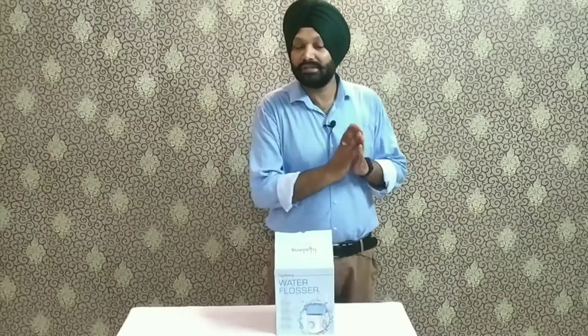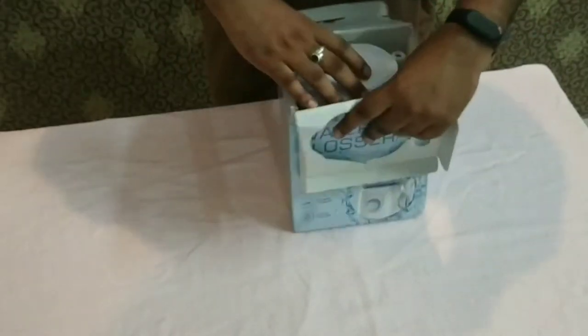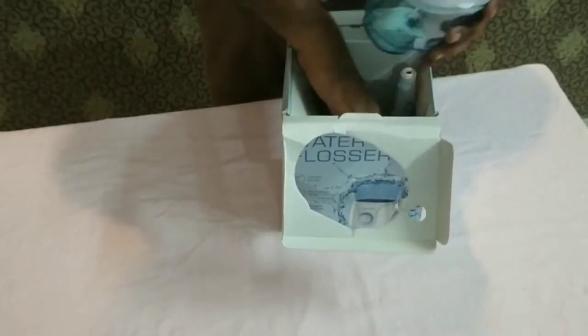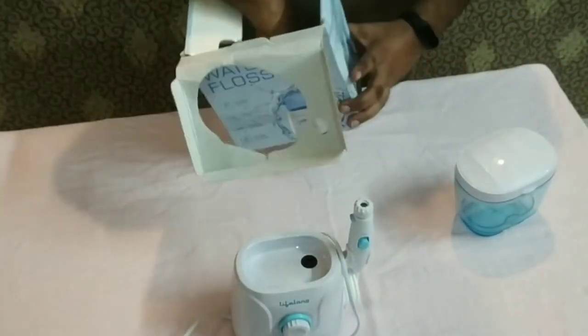You can purchase any company, but my today's purpose is what a water flosser is in your daily routine. Let's see what you need. I will tell you all about what I am doing and what components you will get provided by the company.